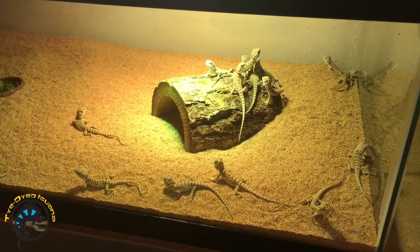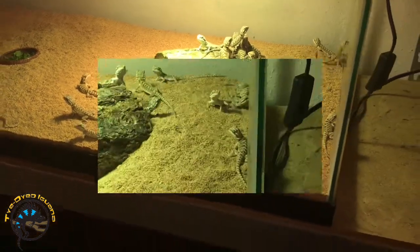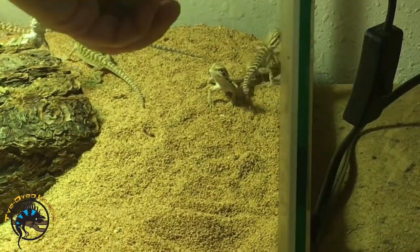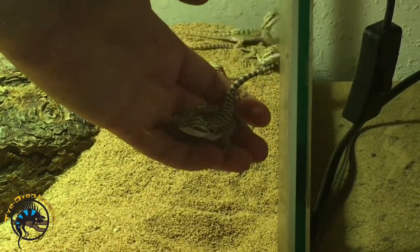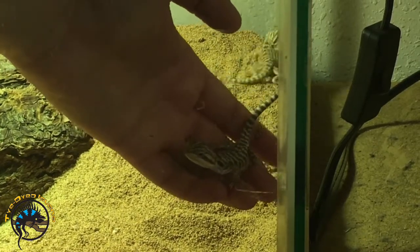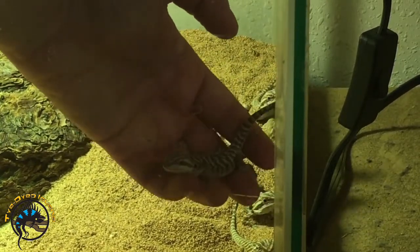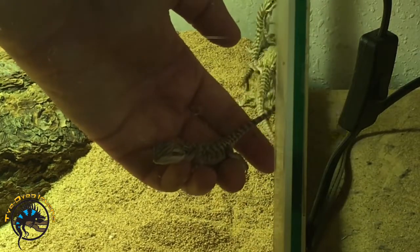Now I'm going to show you how we hold a baby bearded dragon. What we do is we basically scoop them up like this. That's just kind of how you hold them — you hold them in your hand. You won't hold them very far off the ground because they are very fragile and they tend to jump a lot. So you want to hold them at a safe distance off the ground so that if they jump they won't hurt themselves.